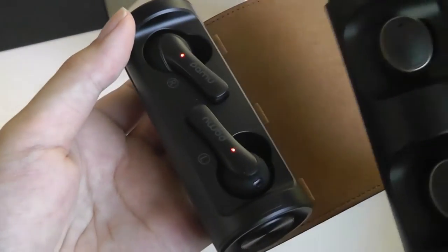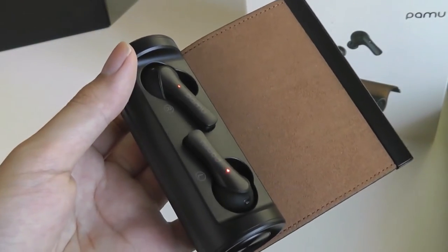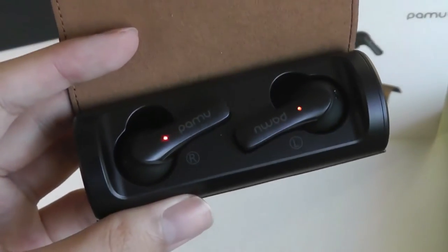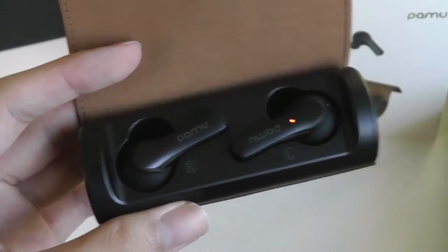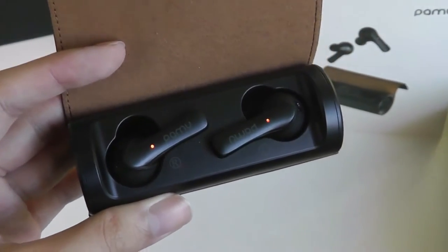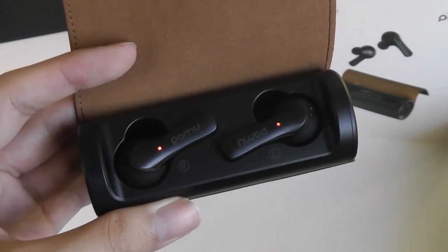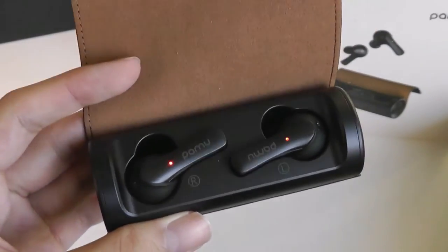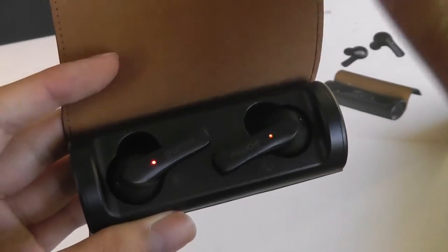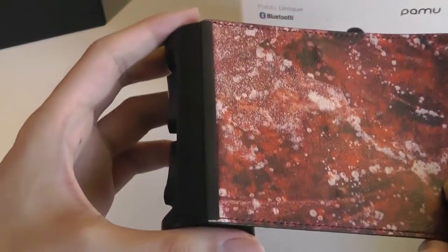Comparing the bud shapes, we have a more conventional dot design on the previous model versus these, which have a bit of a stem with the microphone pointing closer to your mouth. They also support various controls including volume adjustment — just like the Pamu Slide Minis — which is great to see. You can long-hold on the left and right sides to raise or lower the volume.